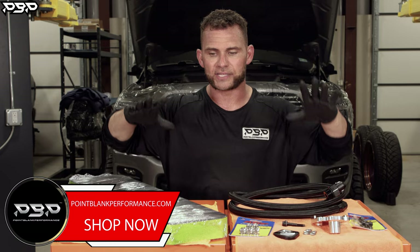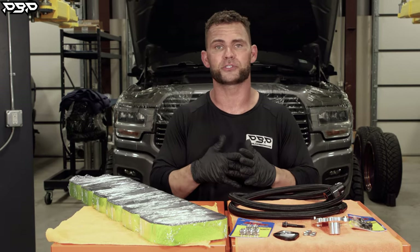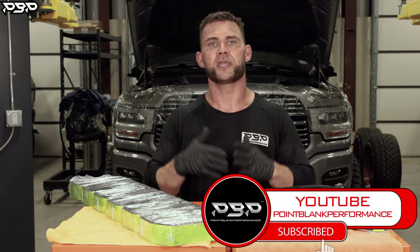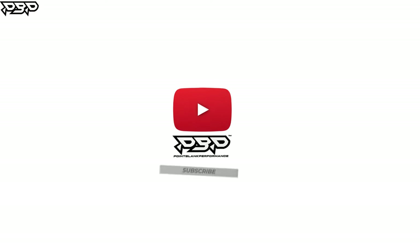Today we showcased our billet valve cover bundle for our fourth and fifth gen Ram owners. Yes, if you want to see us install this valve cover, we'll show you that. Make sure to like and subscribe to the YouTube channel, and we'll see you next time here at Point Blank Performance.